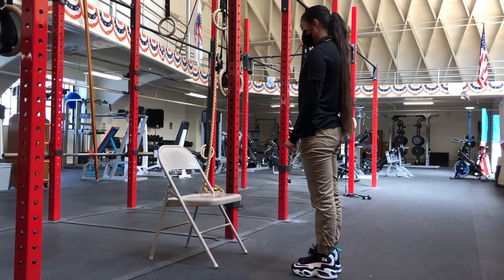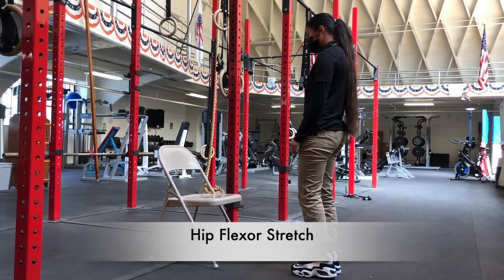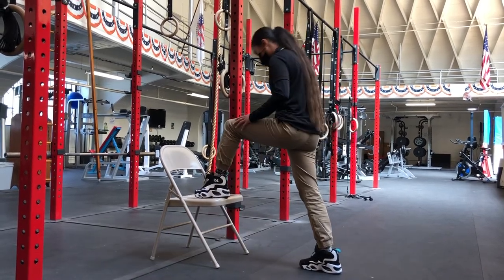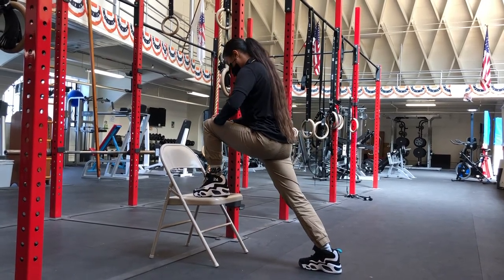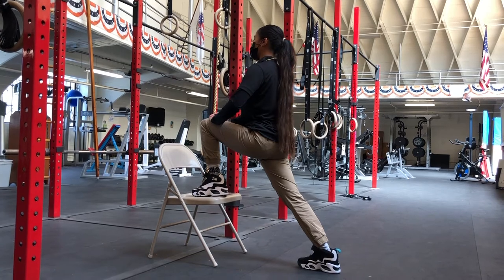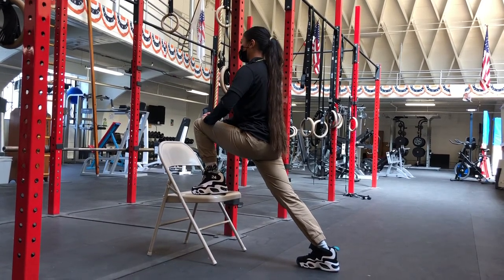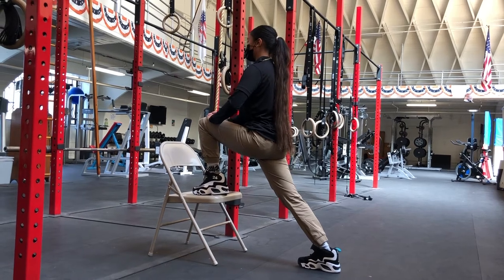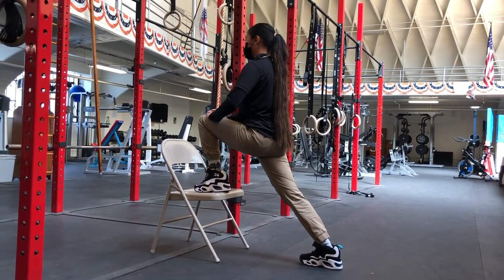A corrective exercise for the hurdle step is a hip flexor stretch using a chair or bench. With one leg, step onto the chair or bench — make sure it's stable and you can hold onto something for balance. Your back foot should be straight ahead, your back knee straight, and then drop your hips down into the chair. You should feel a stretch on your back leg hip, on the front of your hip.